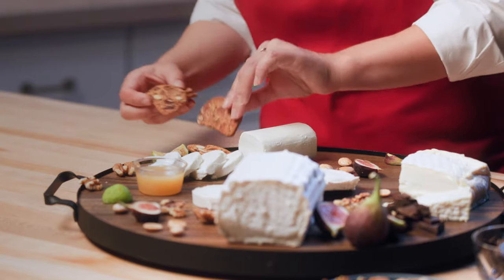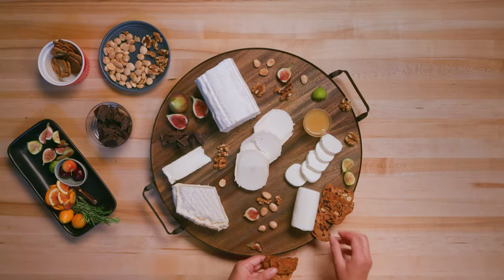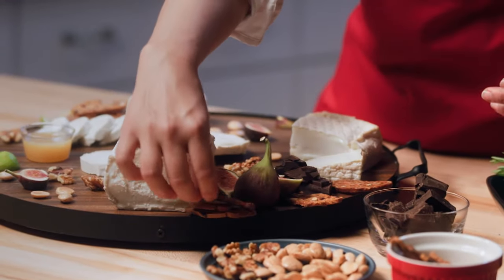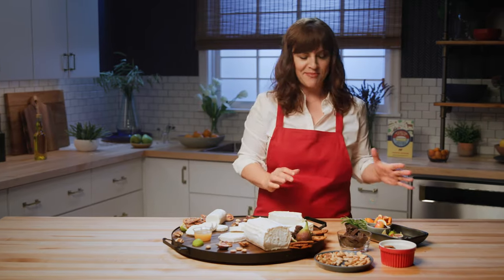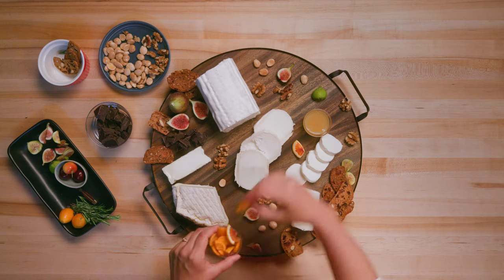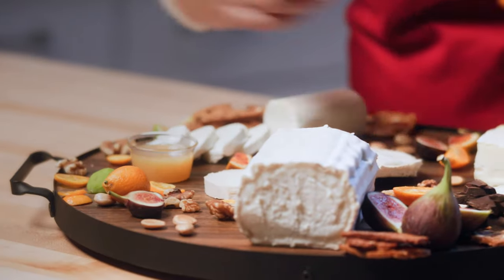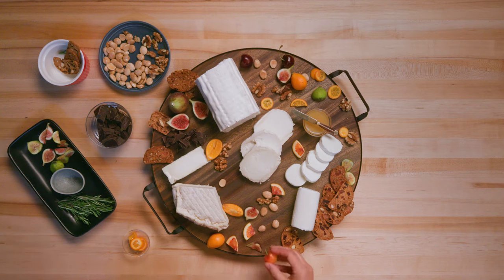I like to fan the crackers out, and sometimes I even put them next to the softer cheeses just to give people a hint that that's a good thing to pair them with. Now I'm going to add a little bit more color. We have some blood oranges, we have some sliced kumquats, and we are going to go with cherries — they're sweet, they're juicy.